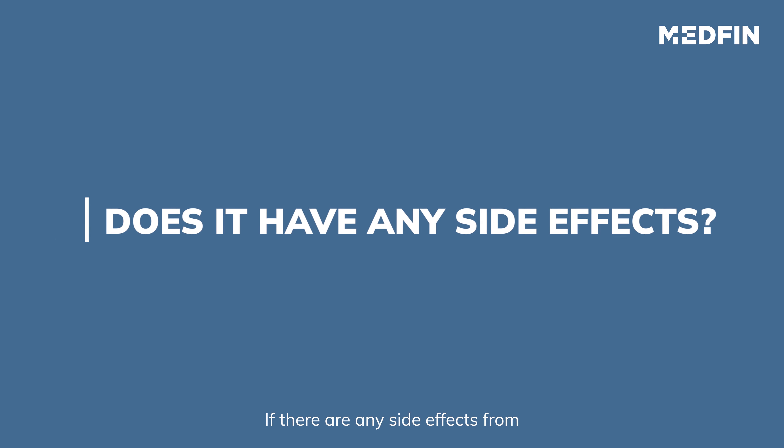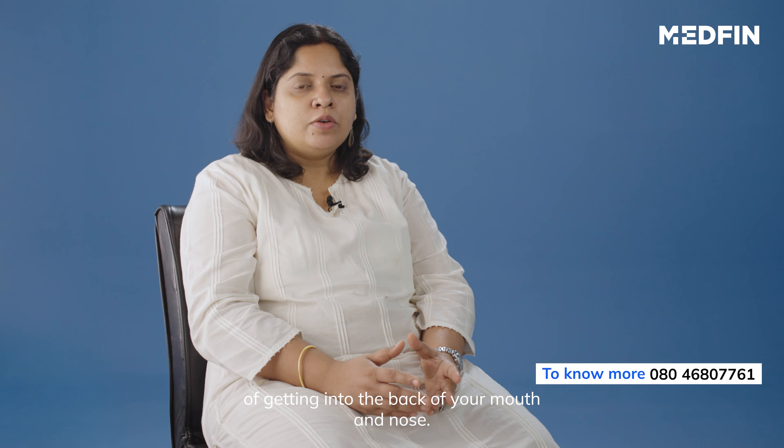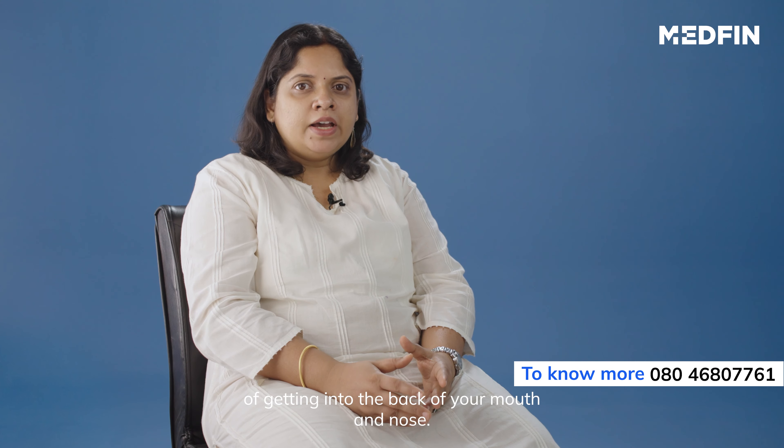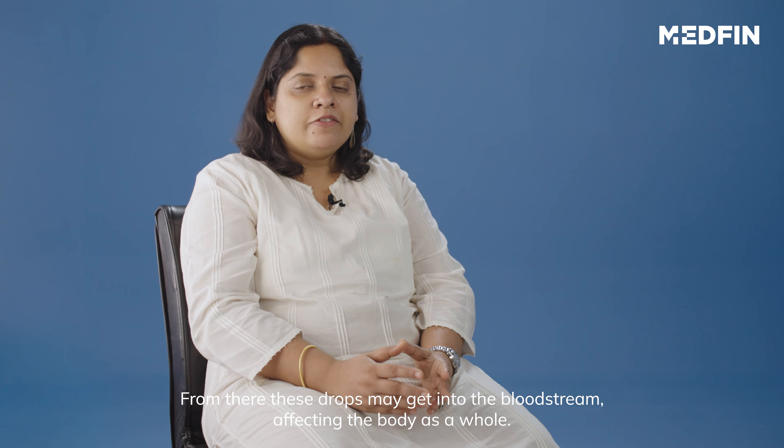So, is there any side effects? The drops, when installed in your eyes, have the potential of getting into the back of your mouth and nose. From there, these drops may get into the bloodstream affecting the body as a whole. However, this is only very rare.